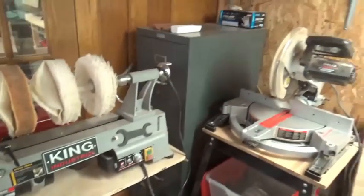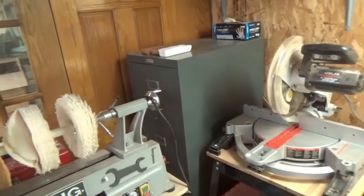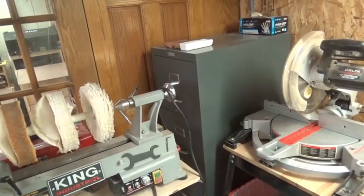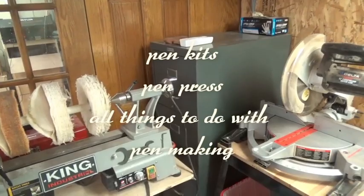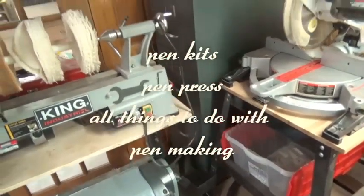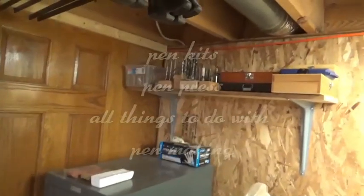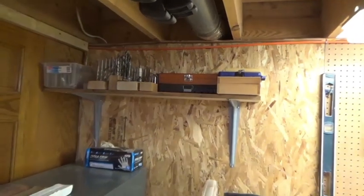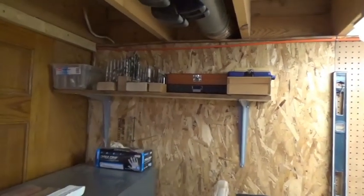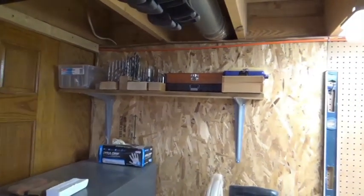In the corner I picked up this filing cabinet for 20 bucks at a yard sale — it's perfect for storage. I've got a ton of pen blanks and everything to do with pens in there. I just mounted a shelf up there yesterday for drill bits, Forstner bits, pen mills, and things like that — keeps them out of the way.